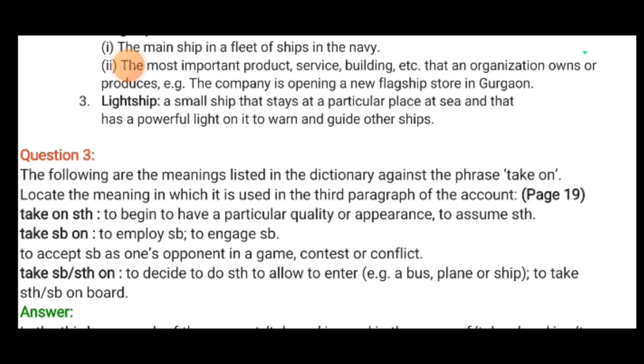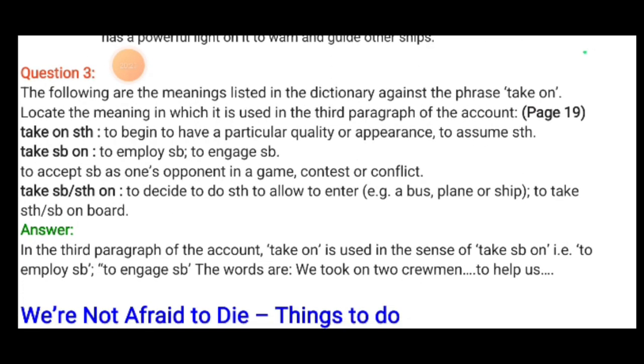Now, question number three: the following meanings are listed in the dictionary against the phrase 'take on.' Locate the meaning in which it is used in the third paragraph of the account on page 19. In the third paragraph, 'take on' is used in the sense of 'take somebody on' — that is, to employ somebody, to engage somebody. The words are: 'we took on two crewmen to help us.'